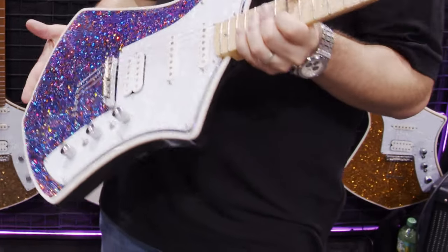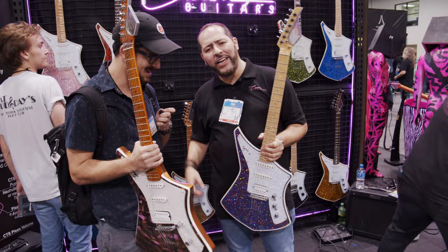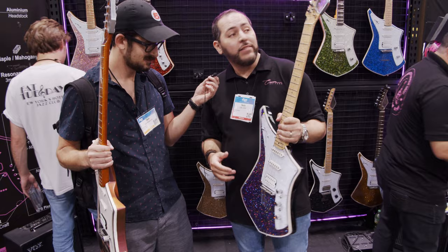We're here with Lewis of Cream Guitars. My name's Ian, nice to meet you. Here at NAM 22, we just released this company. We're from San Antonio, Texas and we manufacture in Mexico.